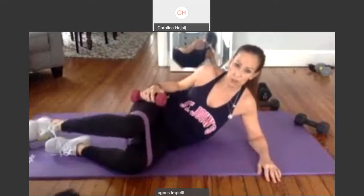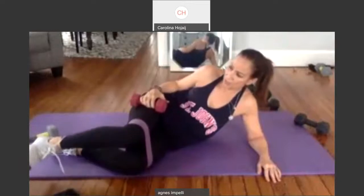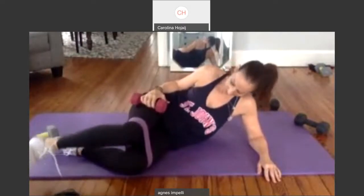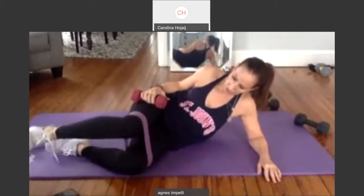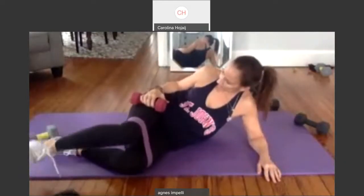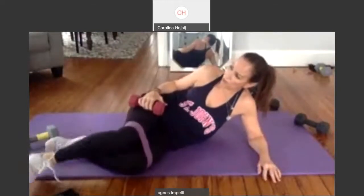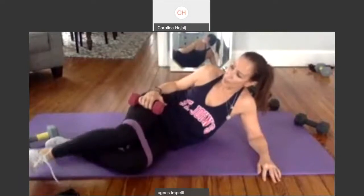Pulse. Two, three. Four. Five. Six. Seven. Eight. Nine. Ten. One through ten. Then ten more, and ten. Good job.